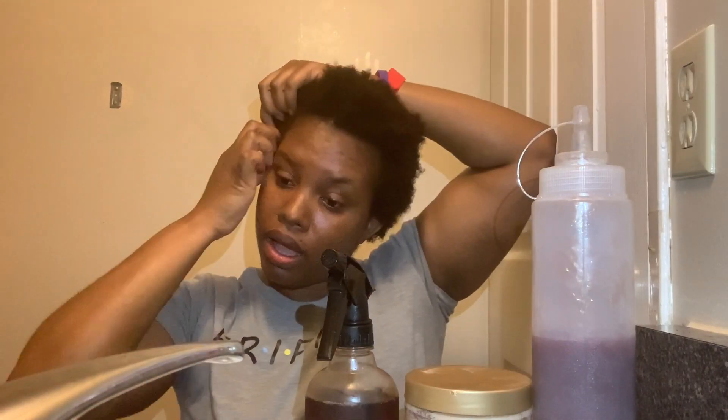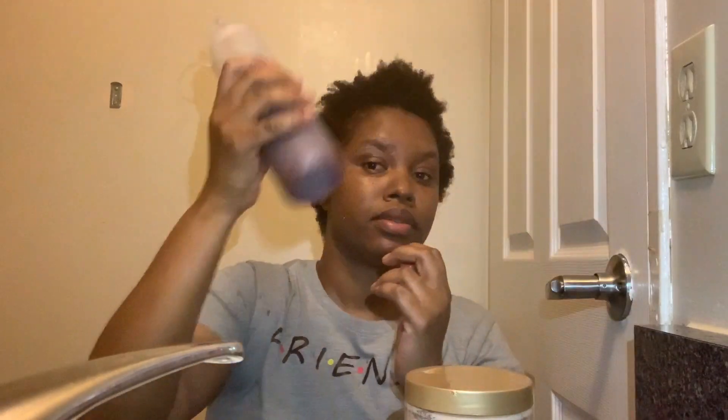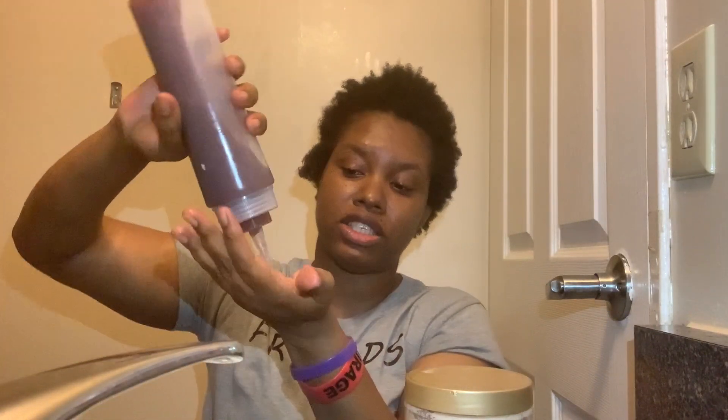This is going to be the first time I'm going to wash and go on my short hair. Let's see. I'm using my products, so I'm just going to go ahead and use my spritz — I get it really, really wet, dripping wet. And this is my flaxseed gel.